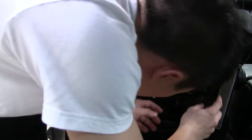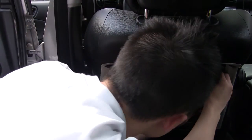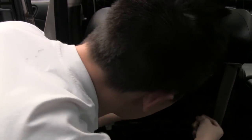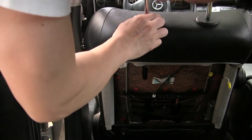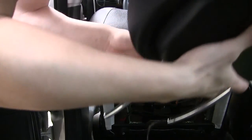So after you recline the seat, you've turned off the power so there's no power. Just unplug the power here, and just pull out the seat. There you go.